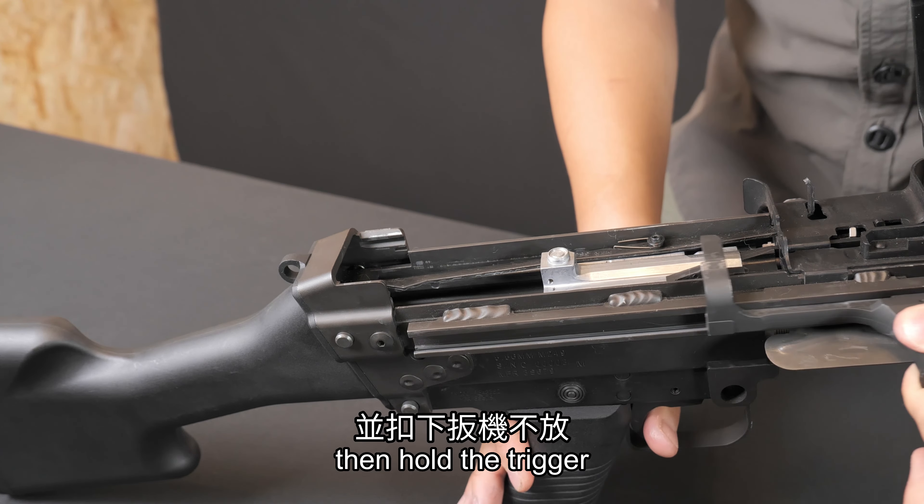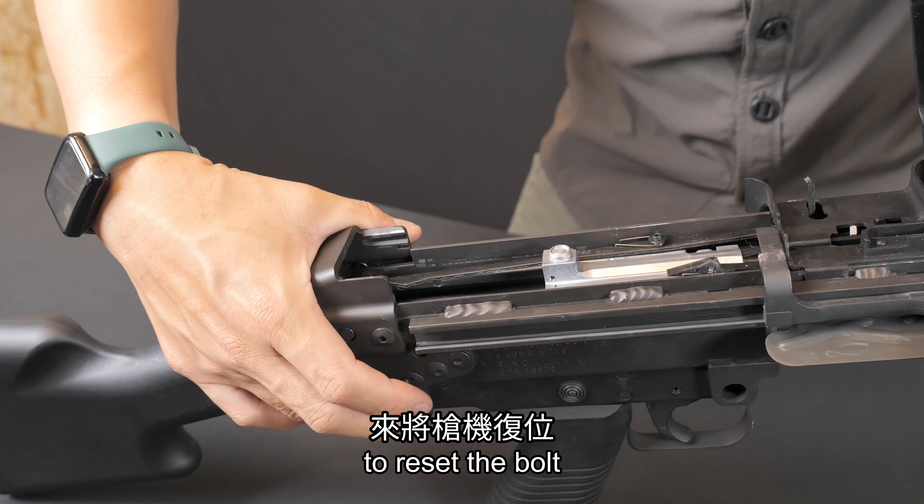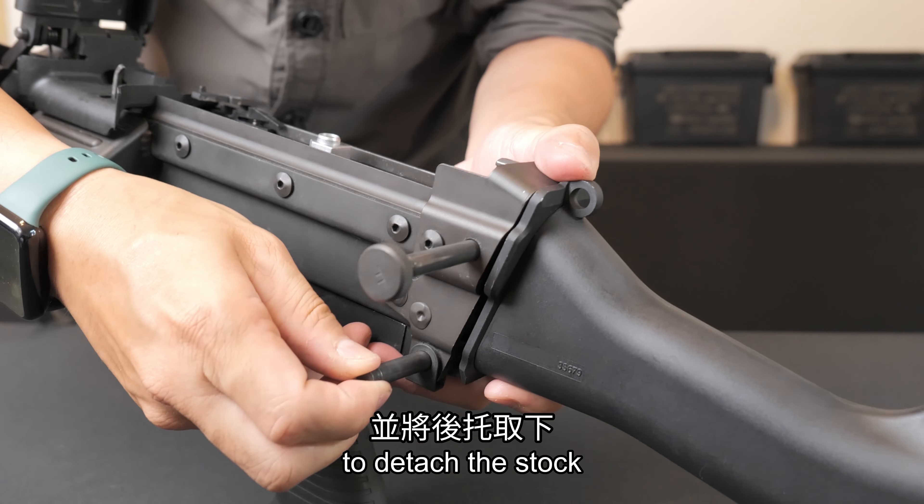When disassembling the stock, to prevent the recoil spring from popping out, first hold the charging handle, then pull the trigger and slowly release the charging handle to reset the bolt. Once done, remove the two rear pins to detach the stock.